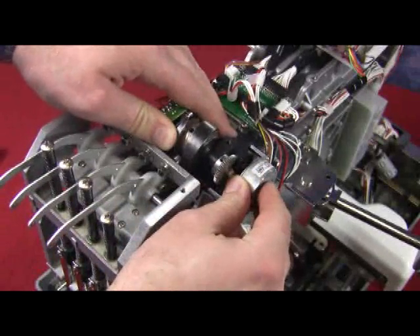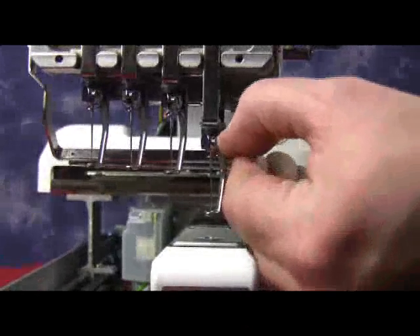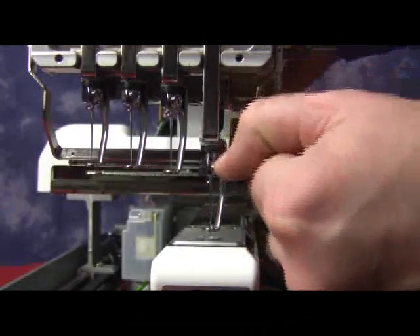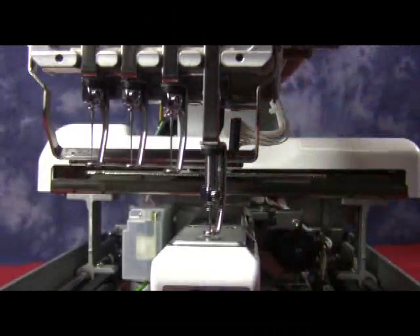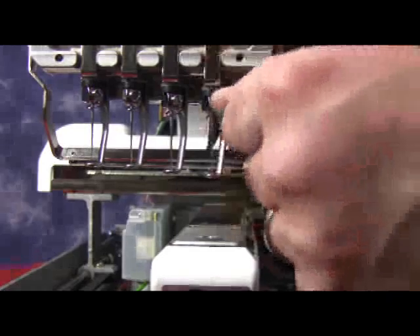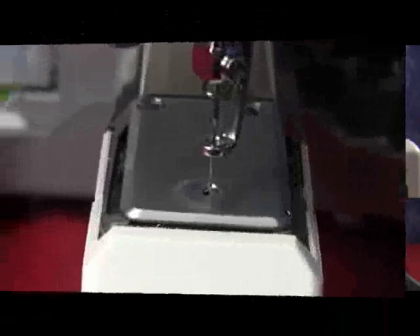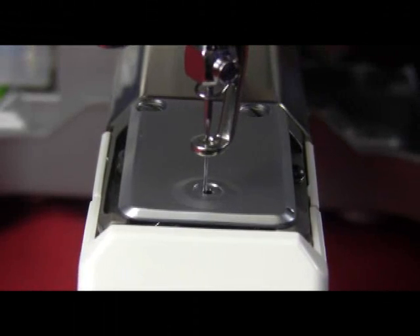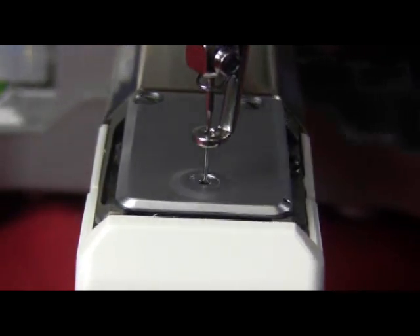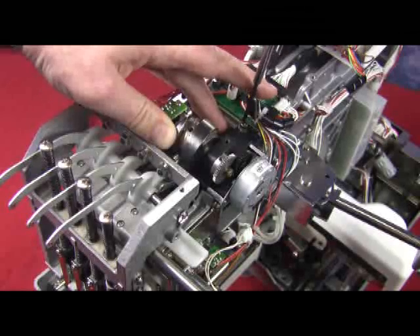Make sure when you grab it that you do not hurt the sensor. Now to do this, we need to bring the needle down. Grab the needle bar clamp, pull down on it and turn the hand wheel. Make sure that we pull it down and, while pulling it down, turn the hand wheel so it stays in place. Now you can see if we go to the top and move the step motor, you can see the needle moving from left to right. Make sure that it is centered, hold it tight, and tighten the screws.